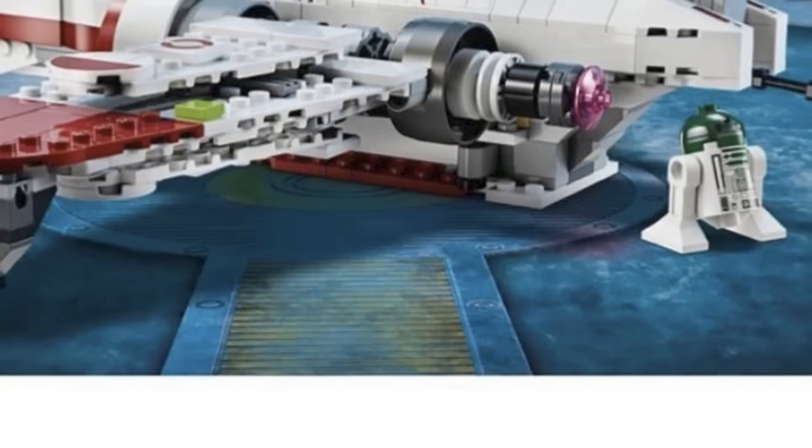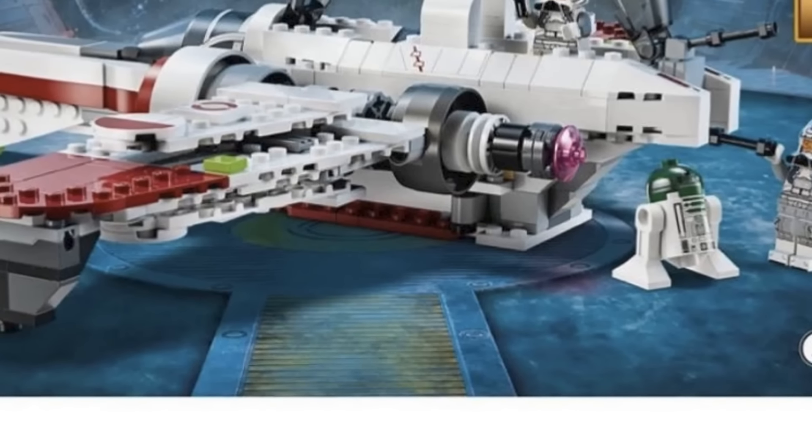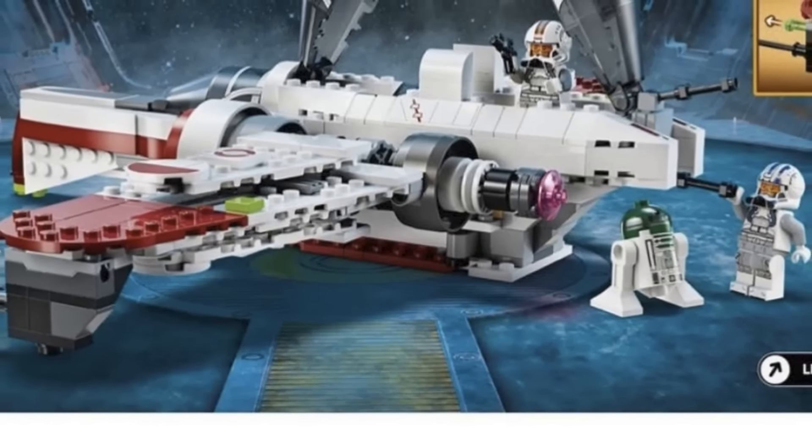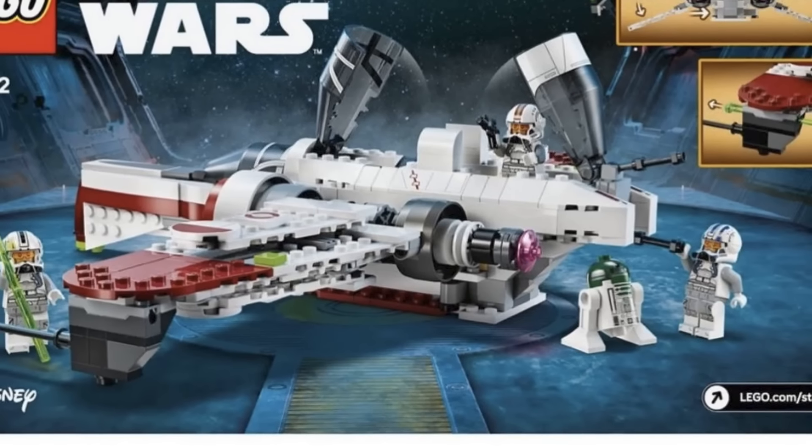Looking at the back of the box art, I'm trying to figure out exactly what's inside — it looks like a hangar bay of a Venator. I'm not sure which one it is, so let me know down below what hangar bay you think it is. But one of the big things I'm just so excited about is getting the Episode III versions of the clone pilots back in a LEGO set.